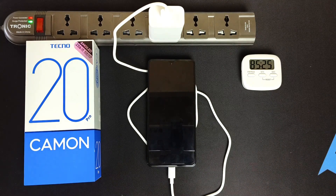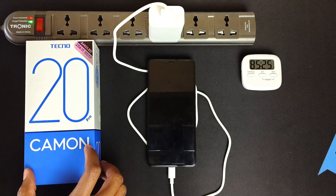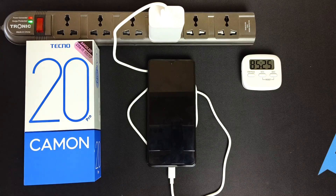Thank you for watching. Also, watch my detailed review of the Tecno Camon 20 Pro — I will link that in the video description below. Thank you again for watching, and goodbye.